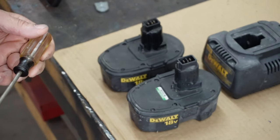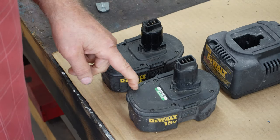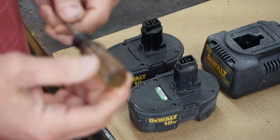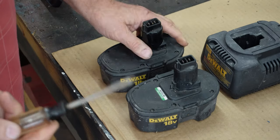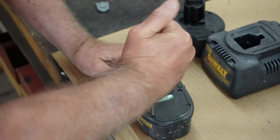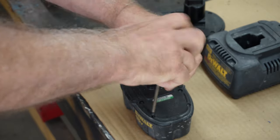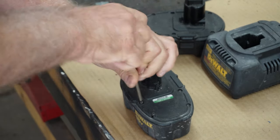Here are these batteries that you see in front of you. They have a torx screw on the top of them and the best I can tell it's a torx 3, but I don't know for sure. Let's open this up and see what we have. There's two, four, six screws. Let's just open one of these up and see what's inside.